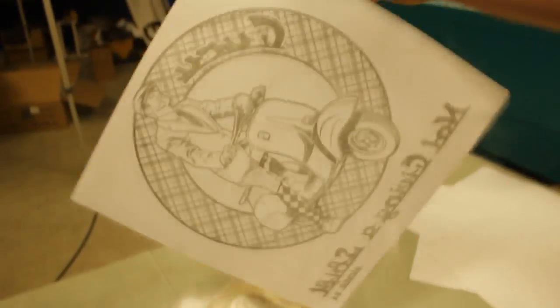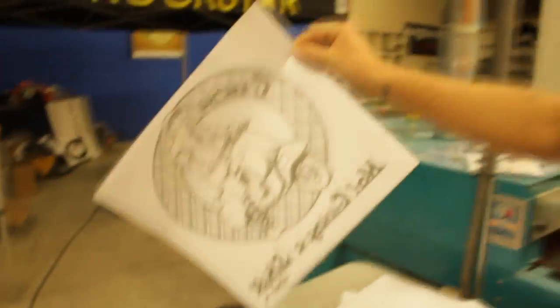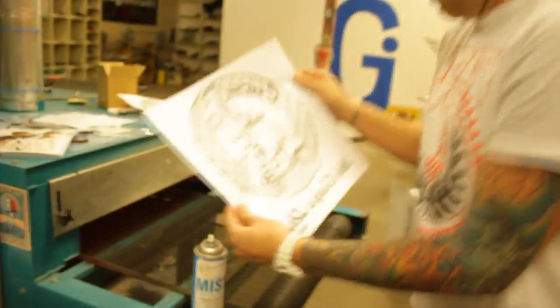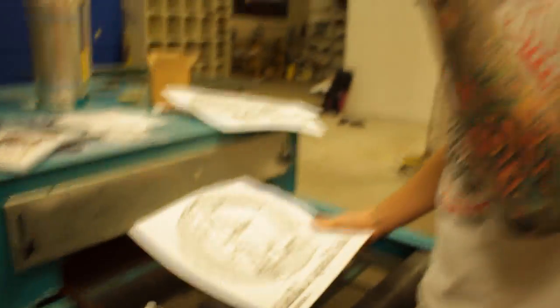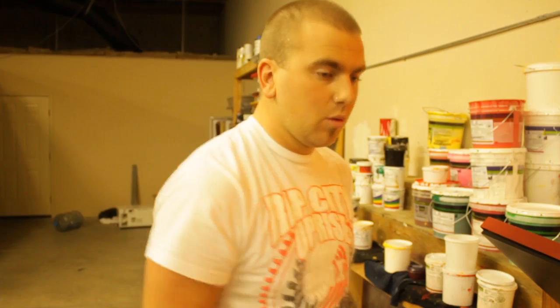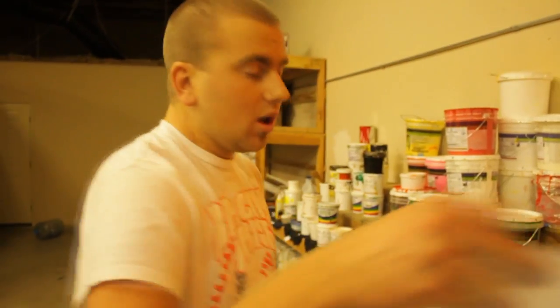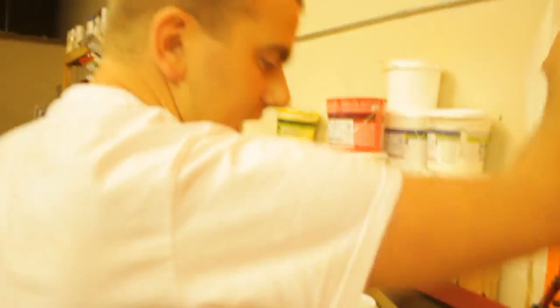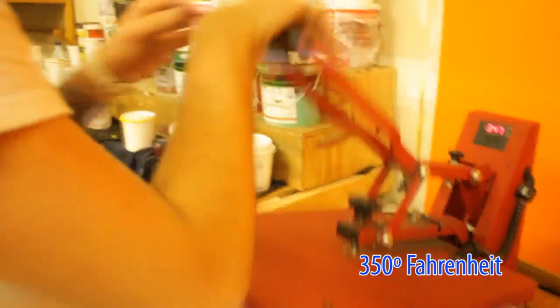Go back on it and just completely cover that back up. Once the whole design's been covered, give it a shake and knock off any excess powder. This is messy, so I wouldn't recommend doing it around customers' garments. Then we're going to run this through the sped-up dryer — it's going to hit about 240. I like to preheat my garment just for a few seconds to get any wrinkles or moisture out. You're going to want to use medium to heavy pressure. We're going to take this heat transfer, put it about two to three fingers down, and at 350 Fahrenheit, apply for 15 seconds.